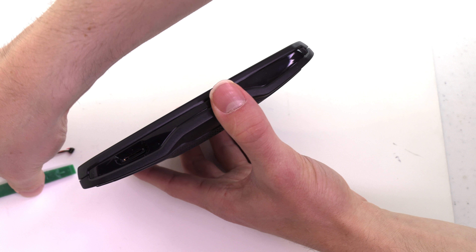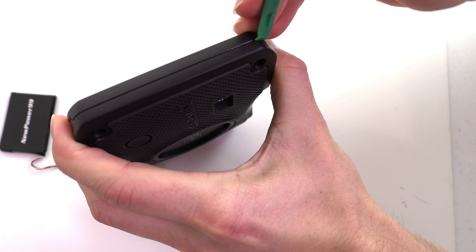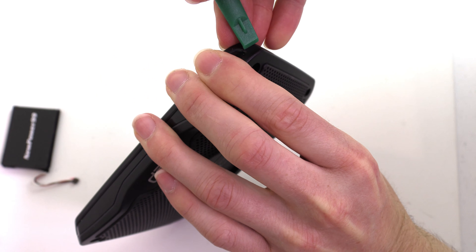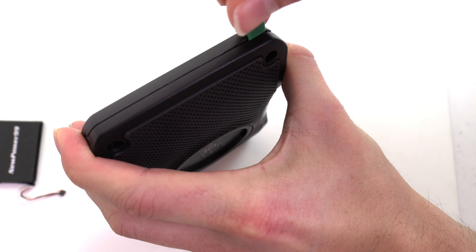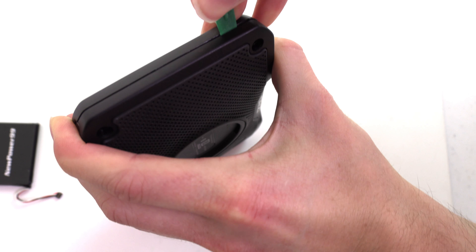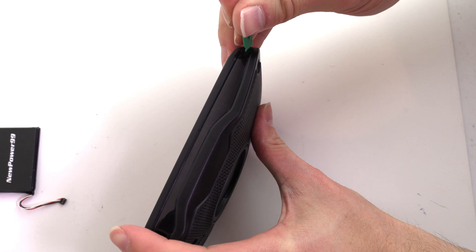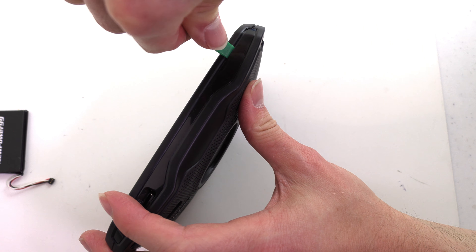Use the shim tool to open your Garmin as shown.